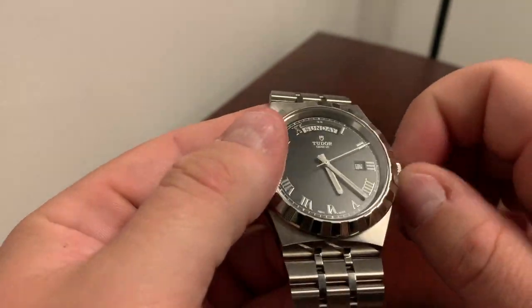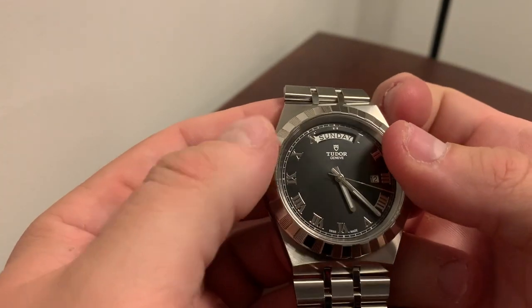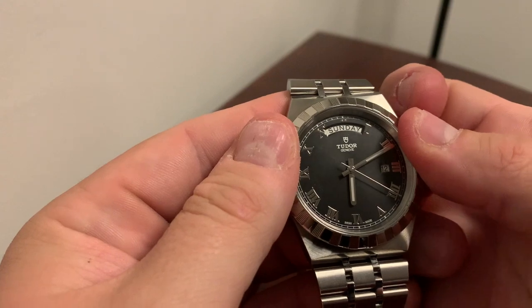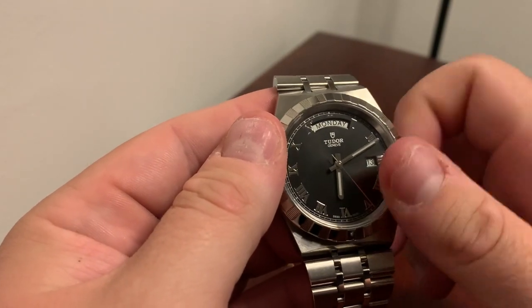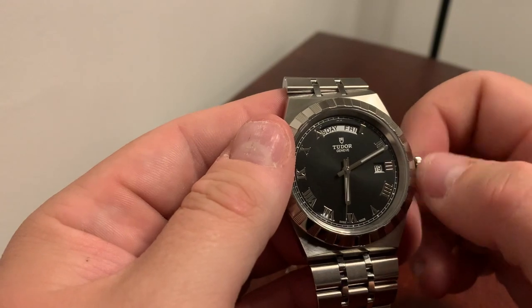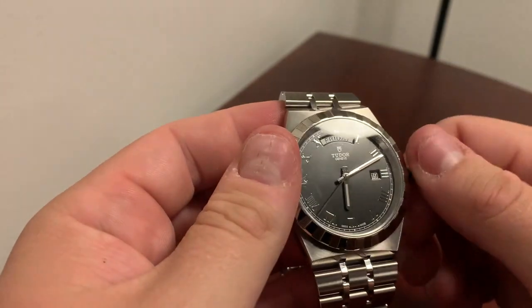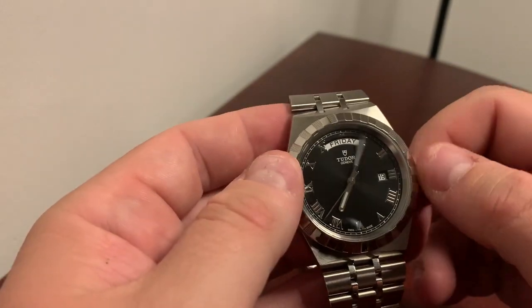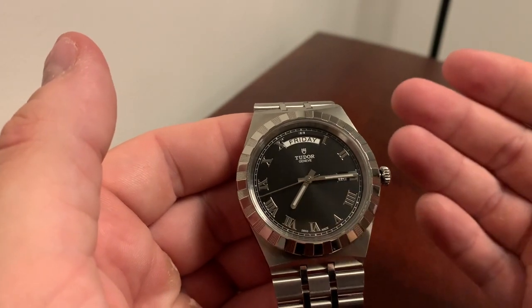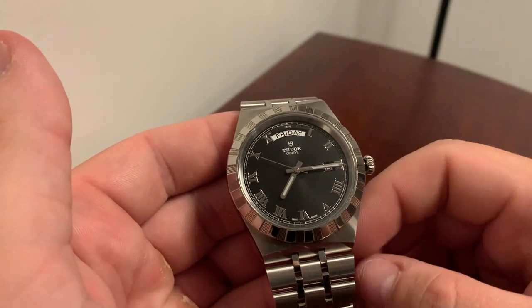Speaking of the movement, this is an ETA caliber — specifically the ETA 2824. You have a screw-down crown, 100 metres water resistance as befits a sports watch, and it does hack. There is also a quick-set for the day and date so you can cycle through those. It has a 38-hour power reserve — standard ETA 2824. They haven't lowered the beat rate as a lot of Swatch Group models do to enhance power reserve, so you're still only getting 38 hours, but you do get a smoother seconds hand sweep, which I prefer.